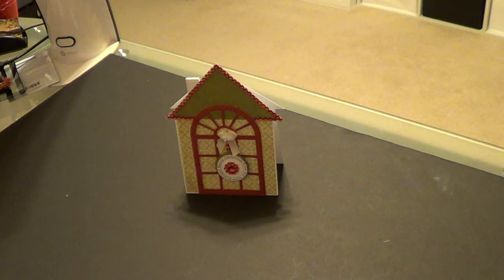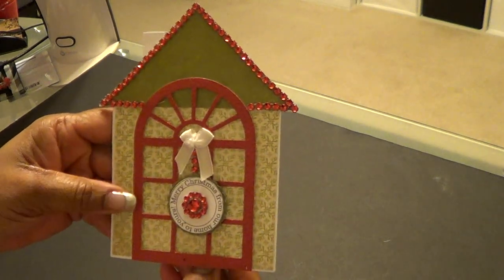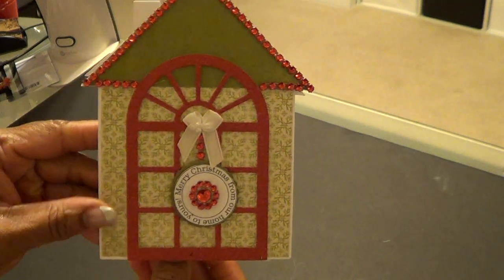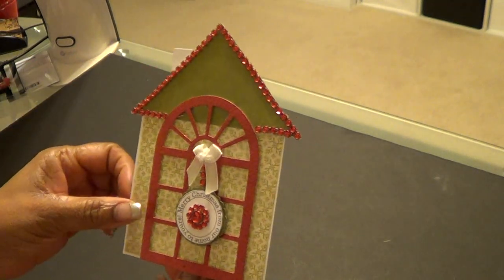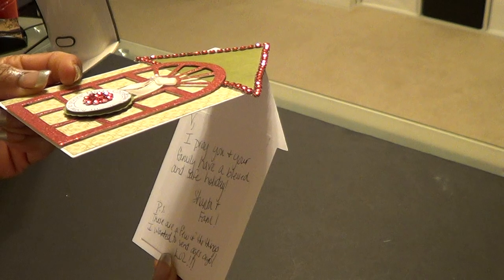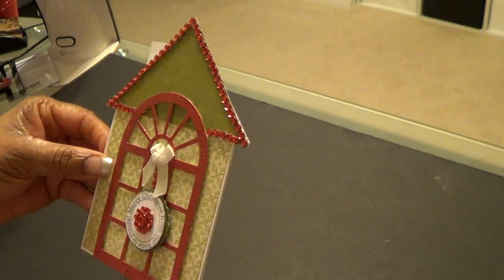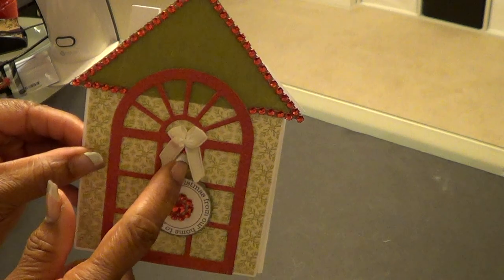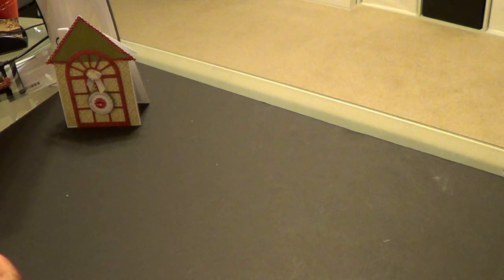What you see before you now is the card that she sent and I just think it is so gorgeous. Here on the circle it says 'Merry Christmas from our home to yours.' It is an adorable house — she put bling all on the roof. Inside she says 'I pray you and your family have a blessed and safe holiday, Shantae and family,' with a little PS at the bottom. She has bling all over this card, it is absolutely adorable.